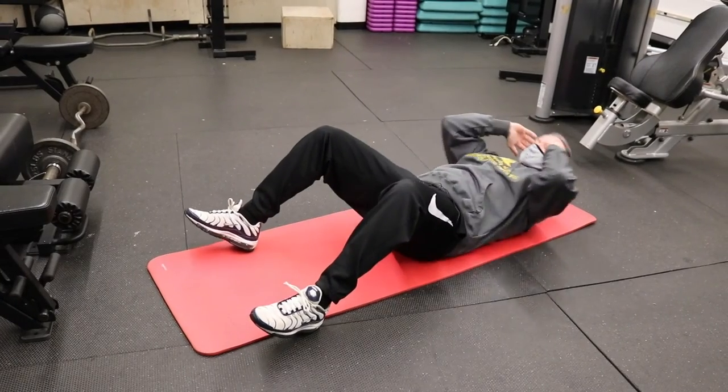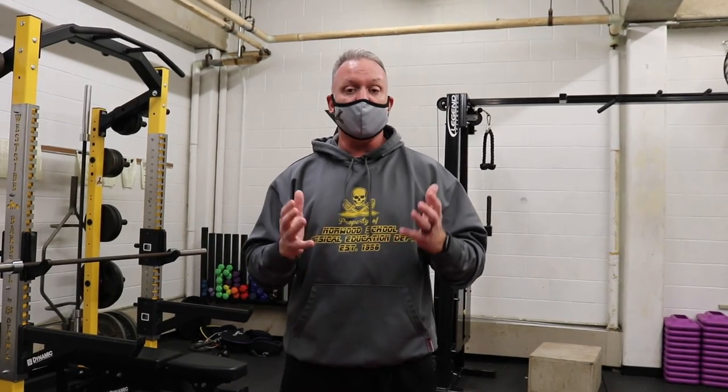And then the last one, of course, is a standard crunch, which works your core and abdominals as well. As you can see, I went really fast into that workout, and you can even do it while wearing a mask.